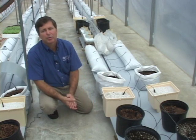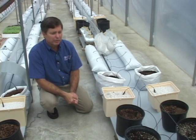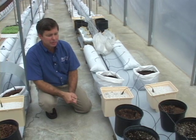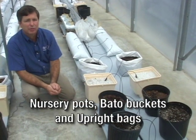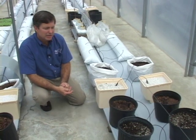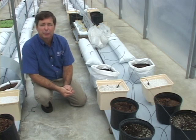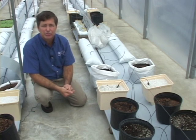The other style of containers used are generally in the category known as upright containers. Mike is going to tell us a little bit more about soilless culture and upright containers. There are several upright containers being used for soilless media culture in Florida. We've got some examples here. Nursery pots are readily available, as are Beto buckets, upright bags, and polyethylene bags. The important thing is to have a container that will allow for three to five gallon capacity of the media you choose to use.